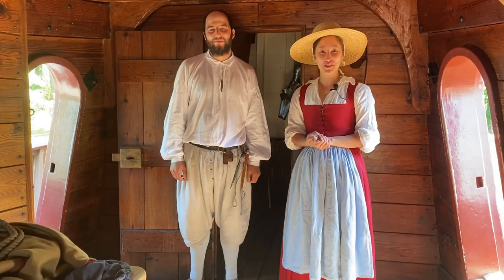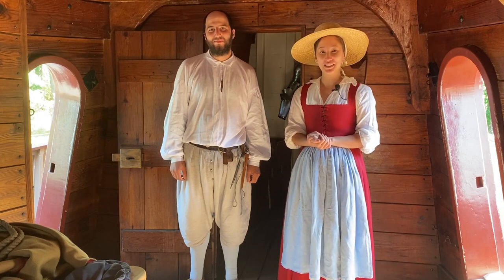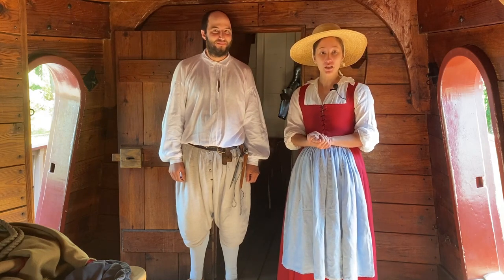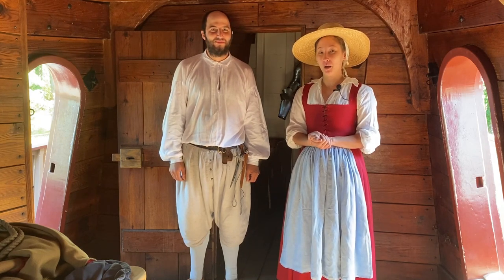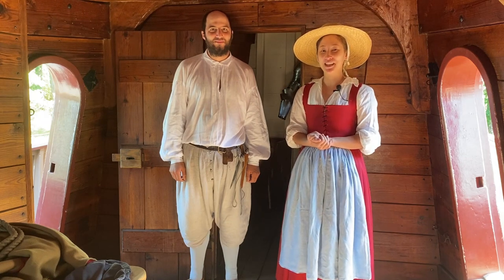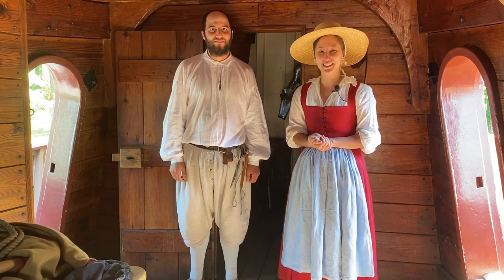Thank you so much for joining us for another video in our series about getting dressed in the past. If you liked our video please give us a like, and if you have any questions leave them below in the comments and we'll be sure to get back to you. Don't forget to subscribe so you can stay up to date with our latest videos. See you next time.